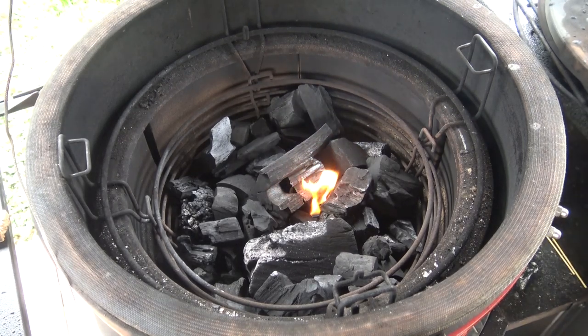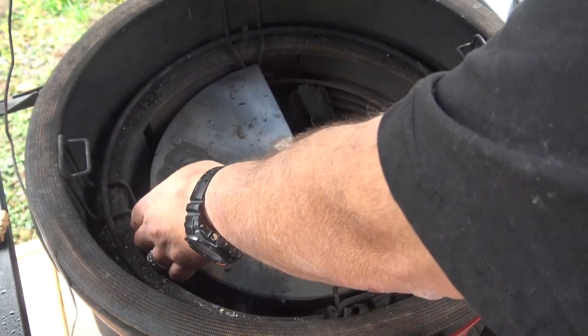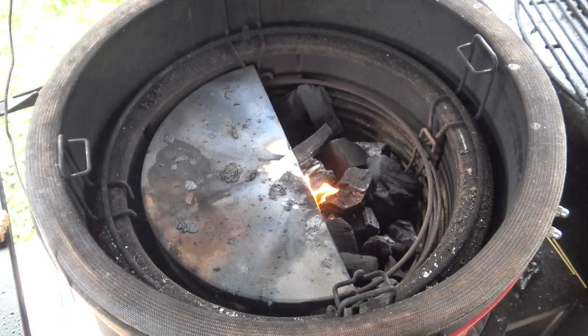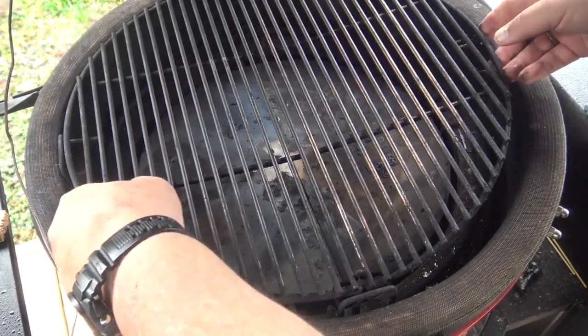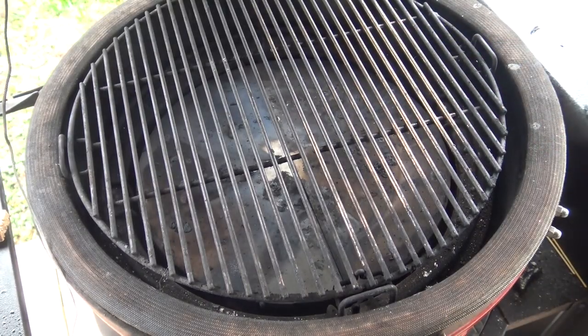First thing we're going to do on this brownie project is get our Kamado Joe Classic fired up. I've lit a fire in the center of the firebox and I'm going to put my heat deflectors in the low position, then put both halves of my grill grates up top and set this grill up to run indirect heat at a temperature of 325 degrees.